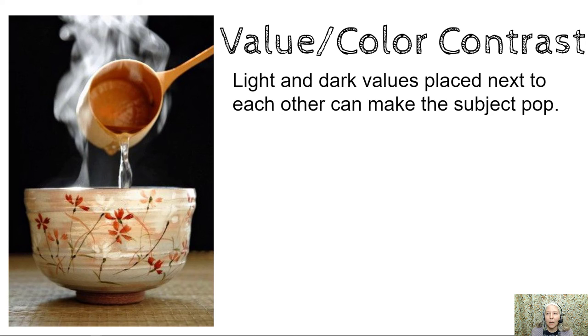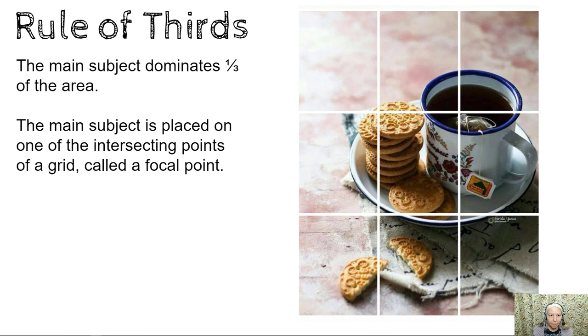Value or color contrast: light and dark values placed next to each other can make the subject pop. For example, the dark colored background with the light colored ceramic. Rule of thirds: the main subject dominates a third of the area. The main subject is placed on one of the intersecting points of a grid called a focal point.